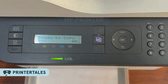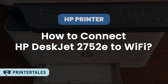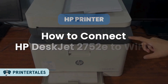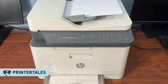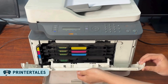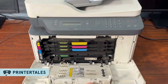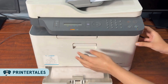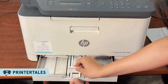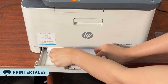Hey guys, welcome back to Printer Tales. If you're struggling to connect your new HP DeskJet 2752e printer to your Wi-Fi network, this video is for you. In today's video, I'll walk you through connecting your HP printer to your phone or Wi-Fi network. Don't worry, I'll keep it simple so you can get your printer set up without any confusion or technical headaches. Just follow the steps along with me and you'll be ready to print in minutes. Alright, let's start now with the first step.